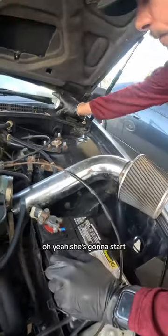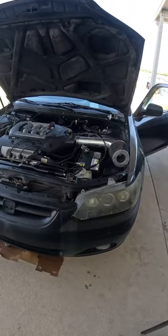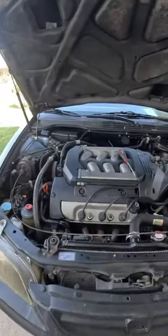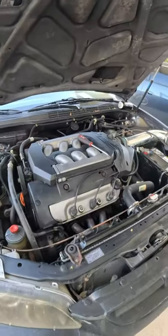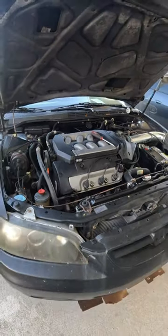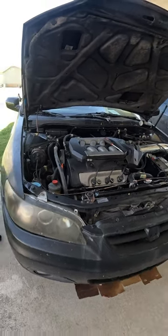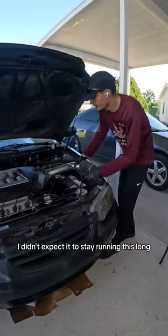Oh yeah, she's gonna start. I didn't expect it to stay running this long.